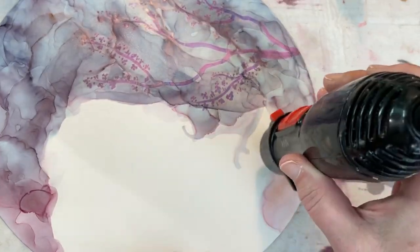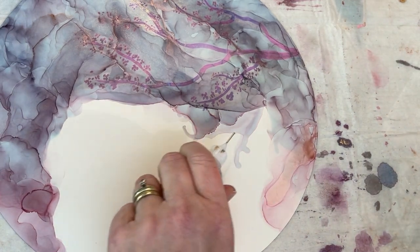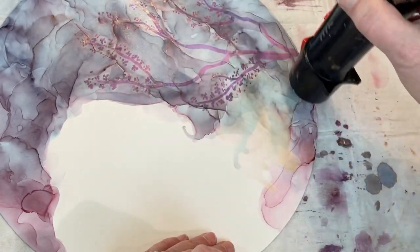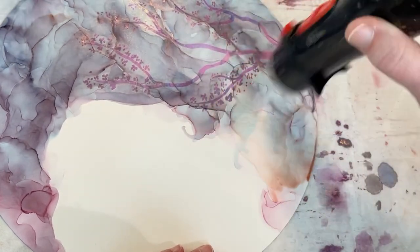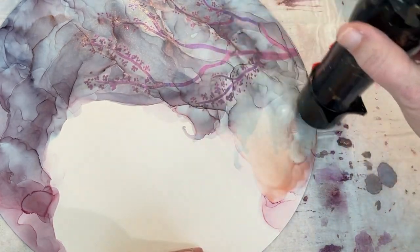I had just done a few small little swatches on the things that Zoe had painted for me, and I wanted to try it out on a bigger scale and see how it was going to work when I really put it into practice. So that's what this was, but I did want to share it with you all because I was really happy with the way that it turned out.